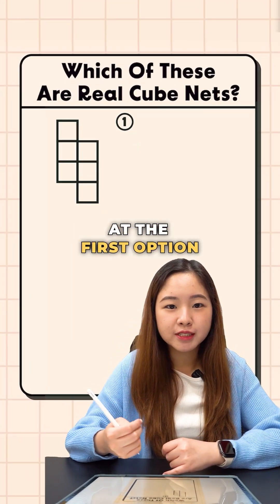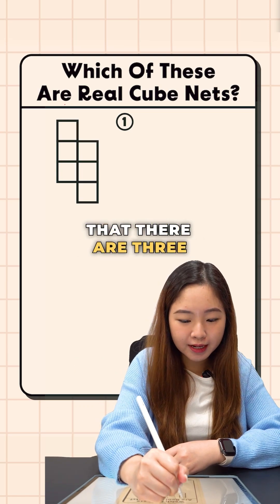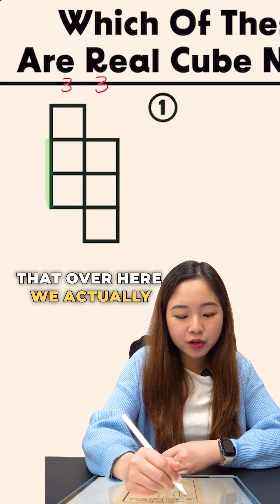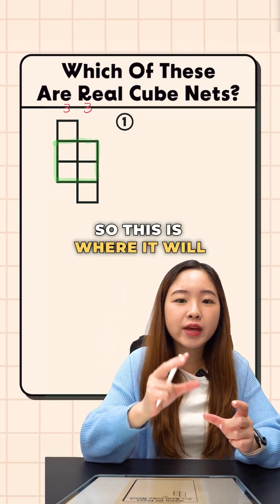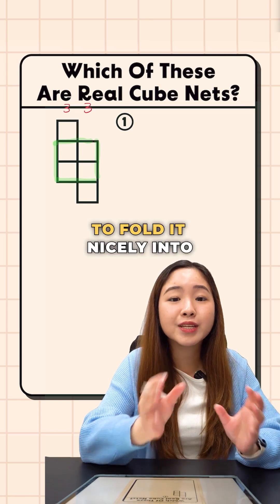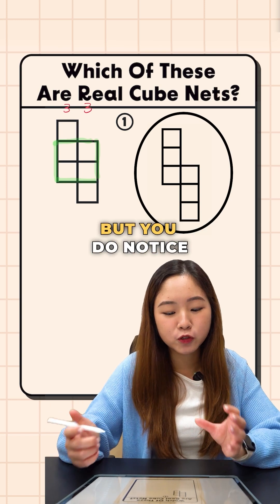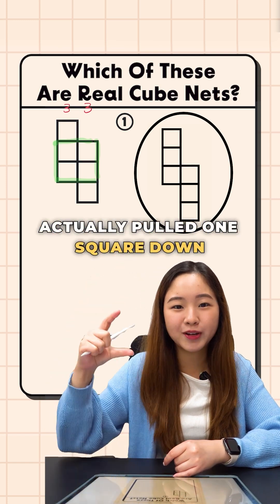Let's have a look at the first option. Now don't be fooled by this net. It does look like a 3-3 net because you do see that there are three squares in each column. However, do you notice that over here, we actually have four squares that are surrounding each other. So this is where it will get a bit complicated, because when you try to fold it, you'll notice that you won't be able to fold it nicely into a cube. This is your 3-3 net — it resembles the other but there's a slight difference. The second column is actually pulled one square down.